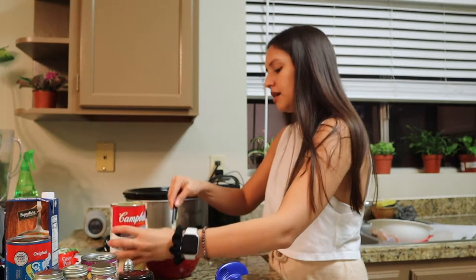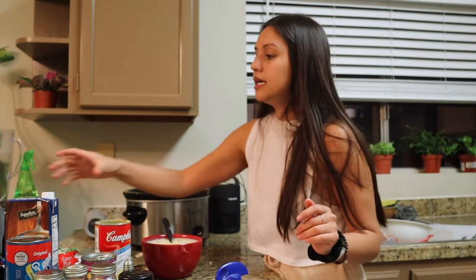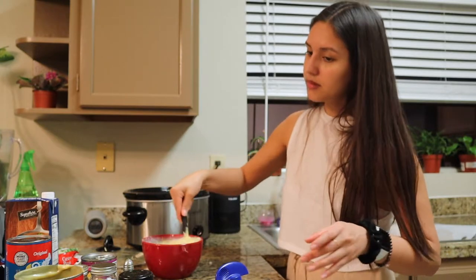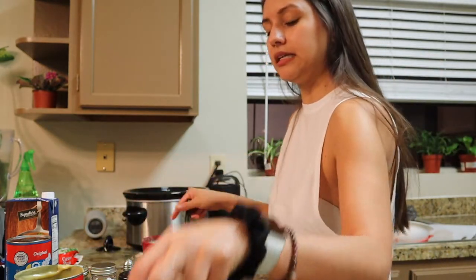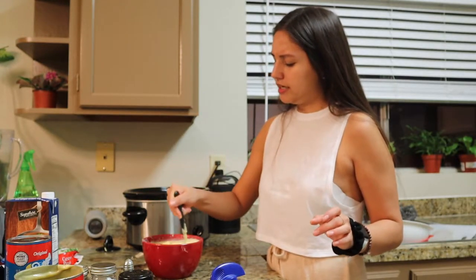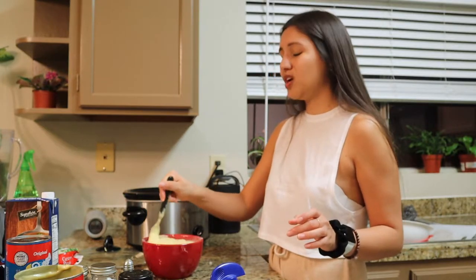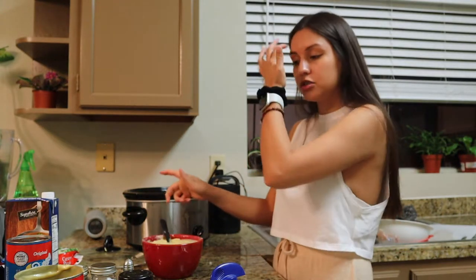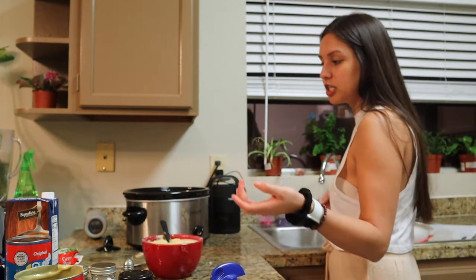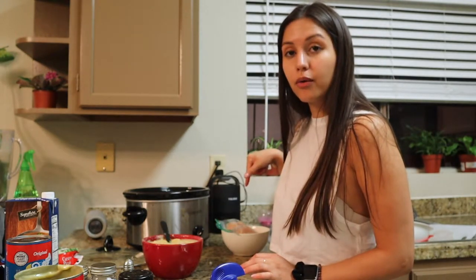Sometimes I like it a little more soupy and that's when I add chicken broth. I don't know if there's a way to make this vegan or vegetarian — you could probably use a different type of milk, but the cream of chicken I'm not sure what you'd substitute. Just putting that out there because I have a lot of vegan and vegetarian friends.